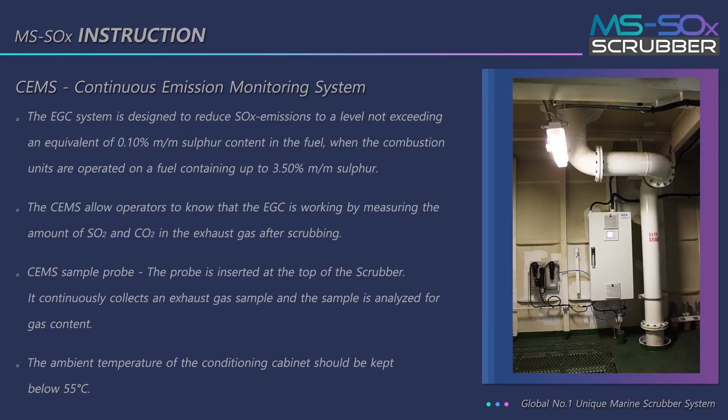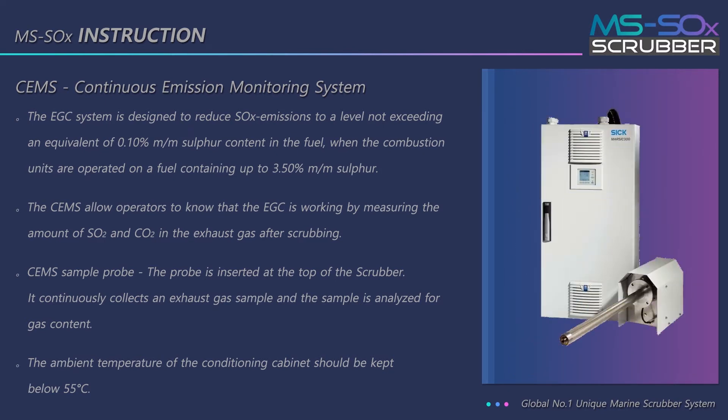The EGC system is designed to reduce SOx emissions to a level not exceeding an equivalent of 0.10% m/m sulfur content in the fuel, when the combustion units are operated on fuel containing up to 3.50% m/m sulfur. The CEMS allows operators to verify that the EGC is working by measuring the amount of SO2 and CO2 in the exhaust gas after scrubbing.